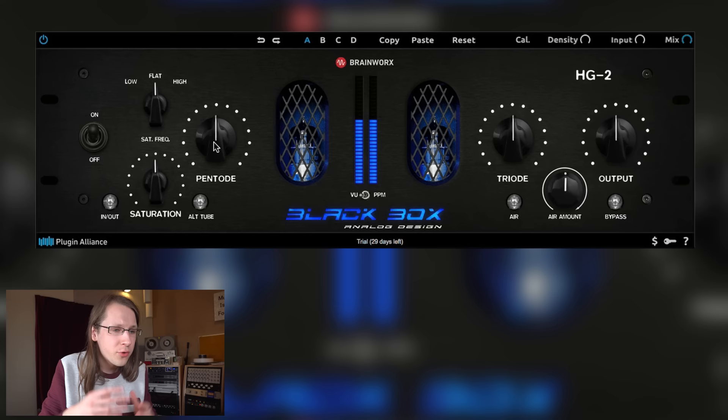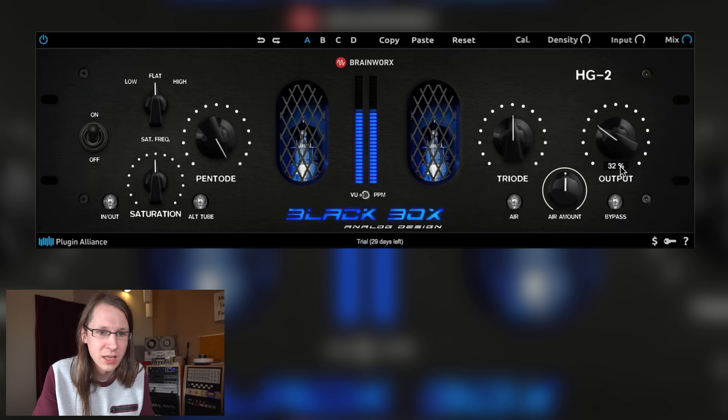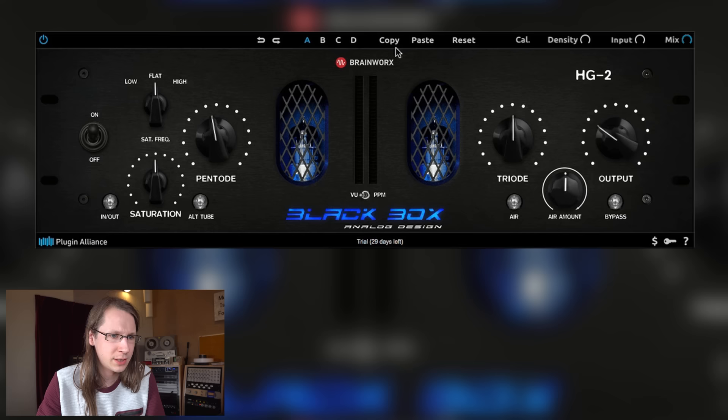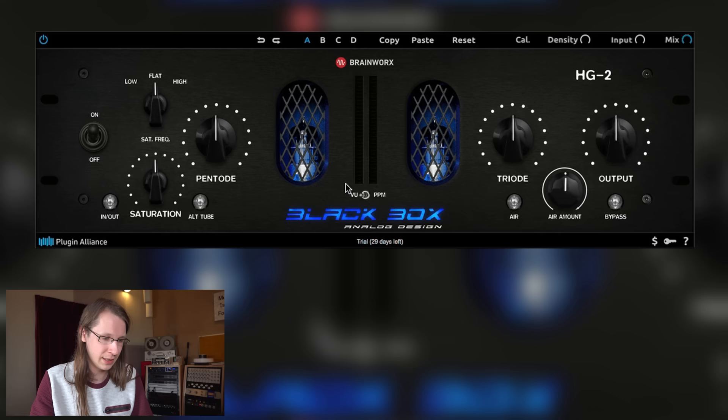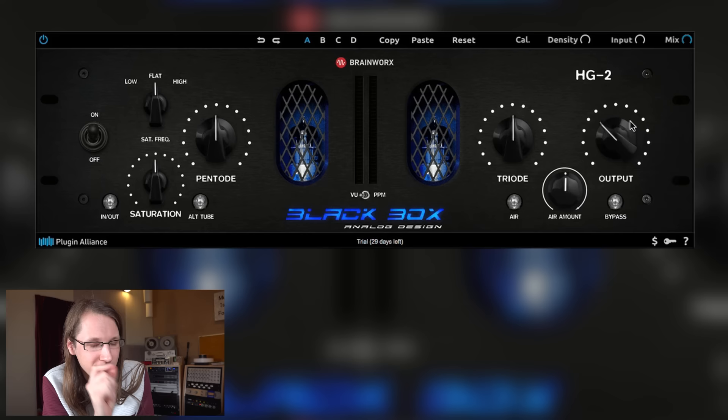Let's say there's a client sitting here. They say: 'Can you give me some color here?' Okay, let's turn this thing up. But now you're over the output — so you have to turn that one back. It goes like this and then now you adjust again. Another situation: client requests some distortion. This takes way too much time. If I do this on an analog piece, it's just one hand on one knob, other hand on the other — done. Give us automatic gaining. Everybody that makes plugins should be thinking about this.